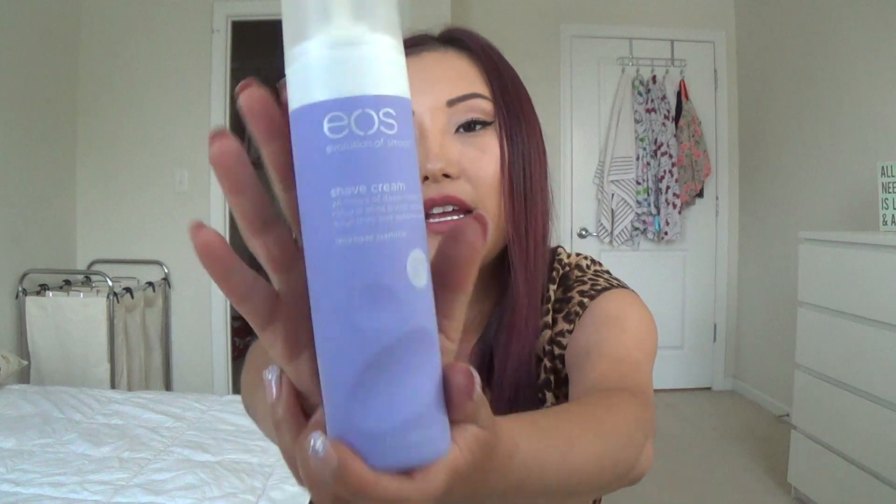This is the EOS shave cream in lavender jasmine. You guys know this always makes an appearance in my empties — it is my favorite shave cream, my holy grail. It smells like a day at the spa and I never nick myself. When I was at annual training I used a different travel shave cream and nicked myself about 10 times — it was horrible. I swear by this stuff. I've already gone ahead and repurchased it and it's sitting in my shower.